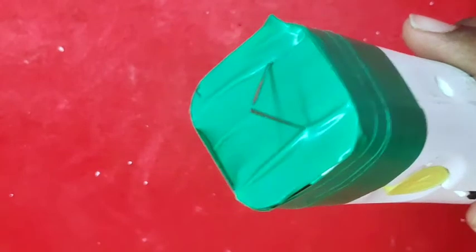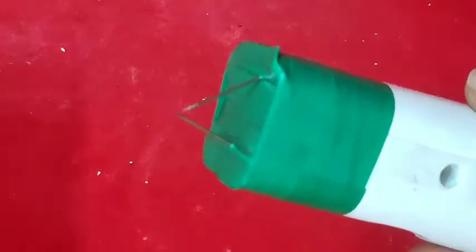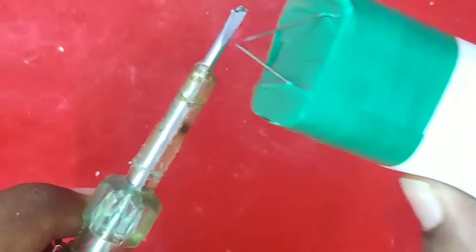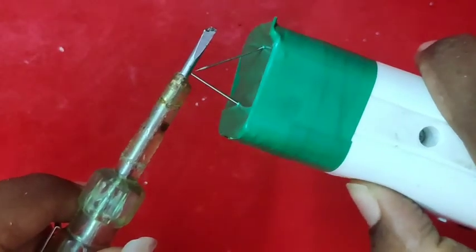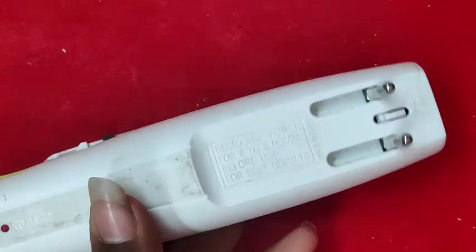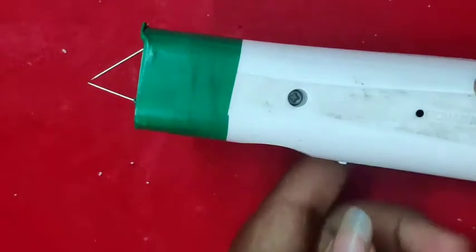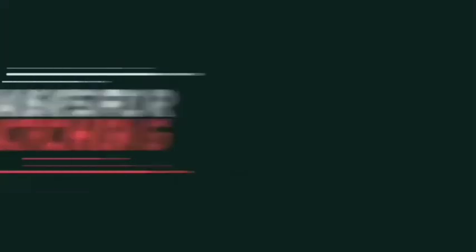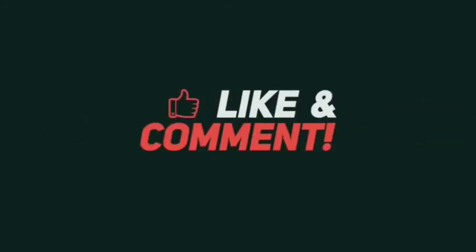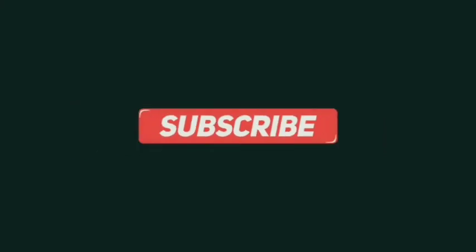We have insulation tape and we have a gun, so we are getting a gun. It's a very nice thing to see. Please like our video, and if you want to subscribe to our channel, please do subscribe. Thank you. We'll see you next time.